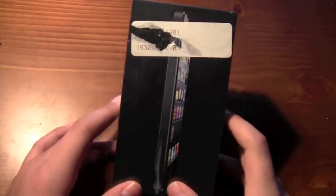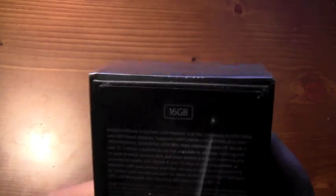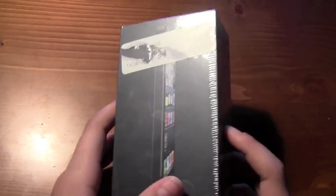Hey everyone, so I just got the new iPhone 5, and this will be the full unboxing of the new iPhone 5, as you can see right there. So this is what the packaging looks like. You got the information on the back. This is a 16GB black iPhone version, and that's what the package looks like.